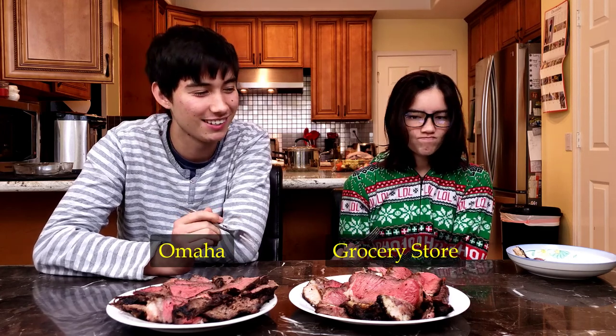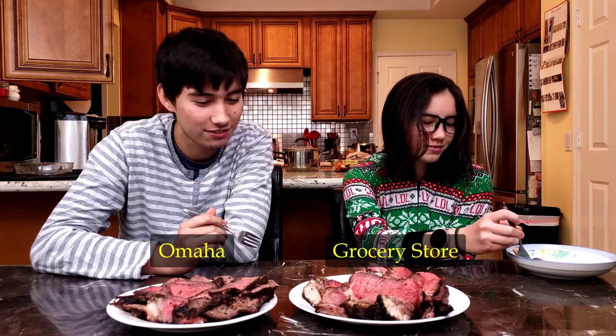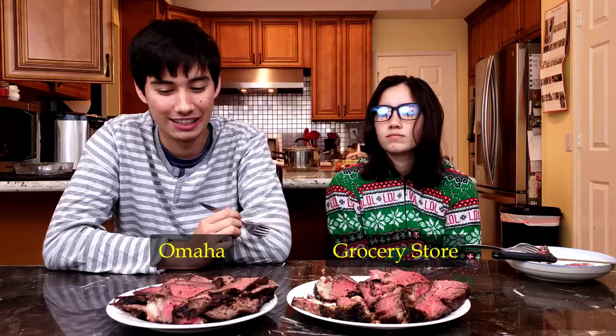There's a lot of seasoning on it — salt and pepper. It is a very good piece of meat. You can taste the quality of the meat, which is really good. And all the pieces I've been getting are very tender.